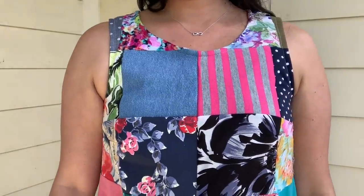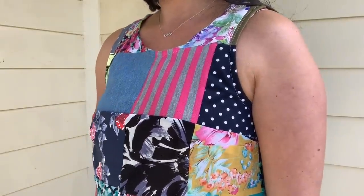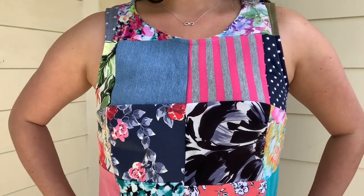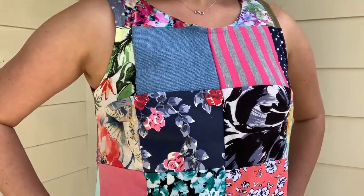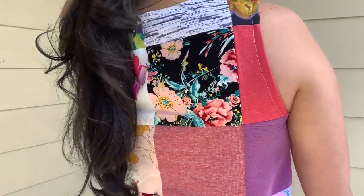Each fabric is different than the one next to it — chalet sewn to jersey, wool sewn to crepe, twill sewn to fleece, and so on. This made it a bit challenging to sew, as you can imagine, and you can tell that all the corners don't match up perfectly, but I think that adds to the charm of the design, don't you?